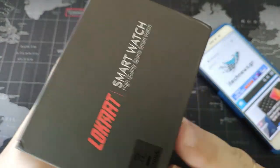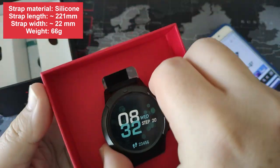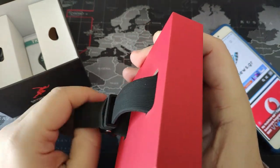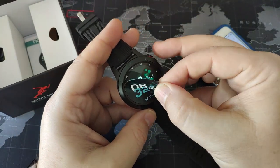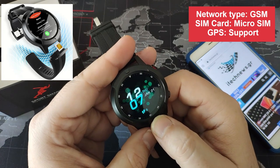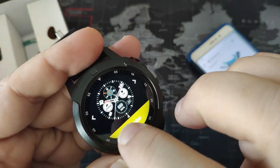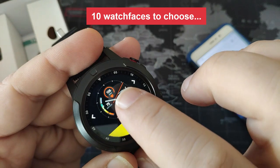This is the smart watch - let's open the package. This is the smart watch; it looks a little bit like the Stratos. Let's take it off and take off the strap. This is the main watch face that you are going to see the first time. It has many others - about 10 smart watch faces to choose from.